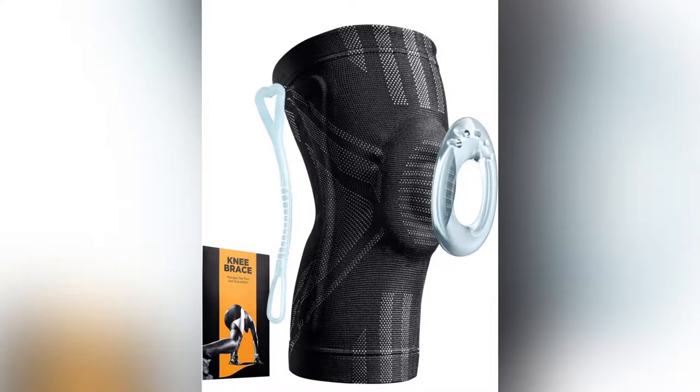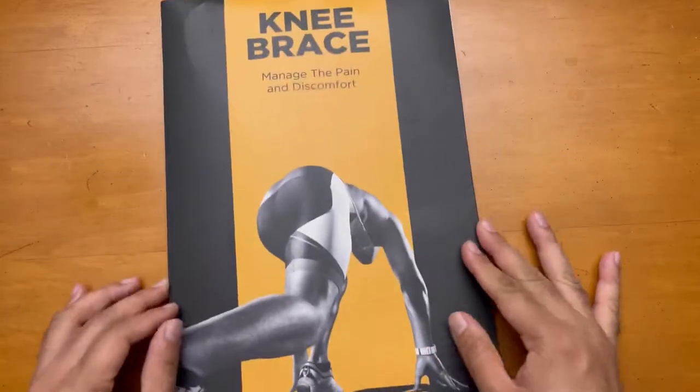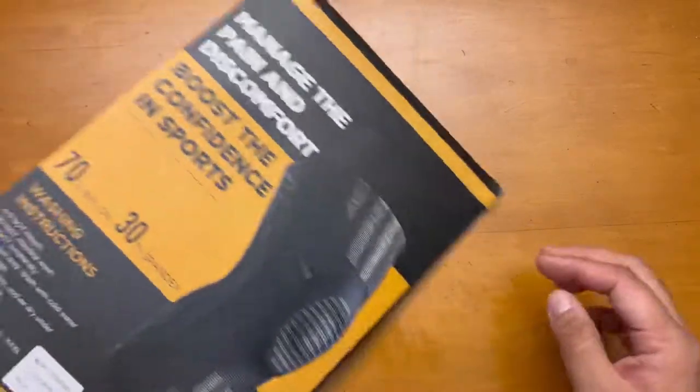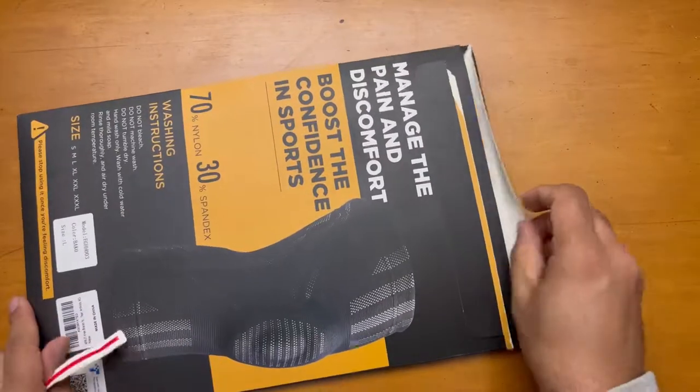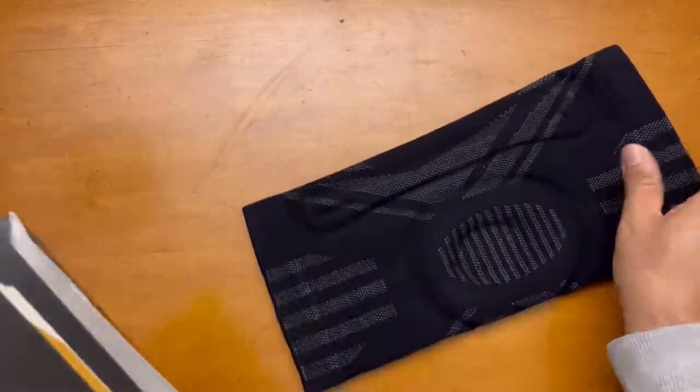Hey guys, I'm showing you this kneecap — this is a very protective knee brace. You can see it has two plastic supports on the side and one kneecap in the plastic, which is a flexible one.